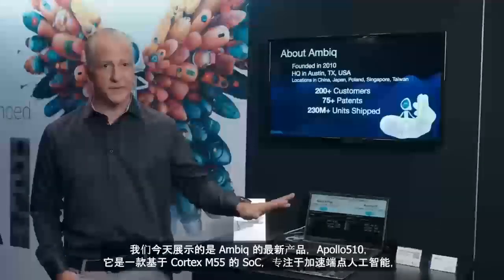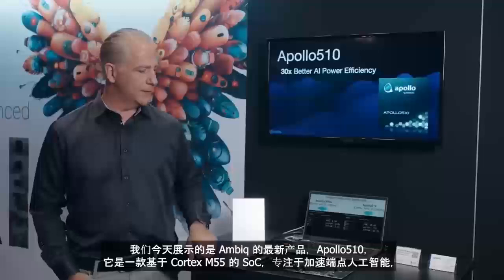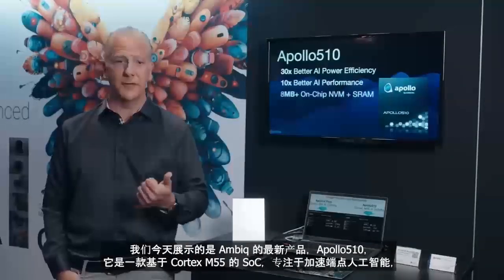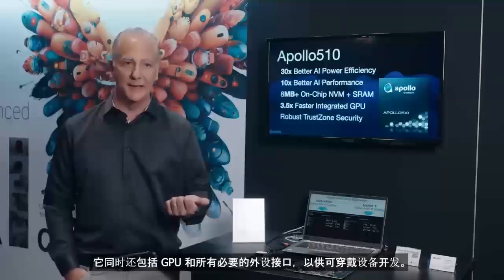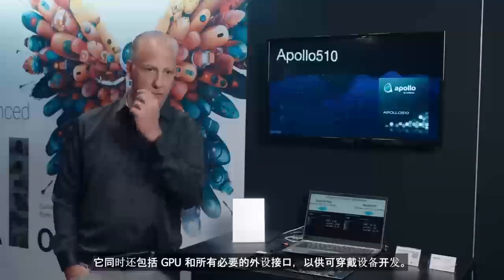What we're showing here today is our new product, the Apollo 510B. It is a Cortex-M55-based product focused on accelerating workloads like AI, and it also includes things like GPUs and all the interfaces you need to produce a wearable.